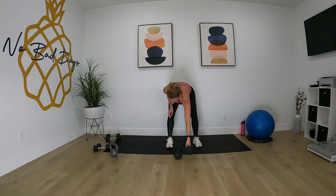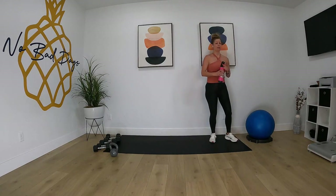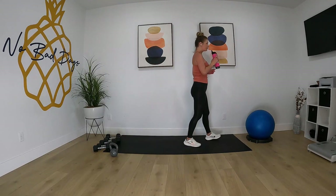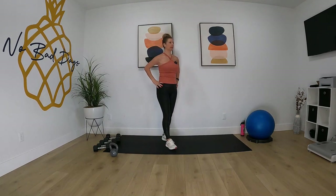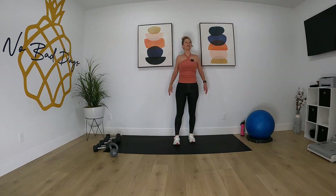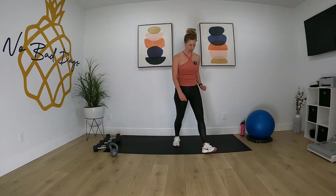All right guys, we're done with that round. Take a break — minute and a half rest. Then we're going to go to 20-second rounds. Roll the shoulders. One more round, it's going to go fast.